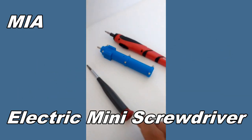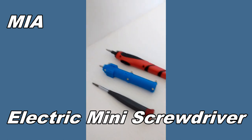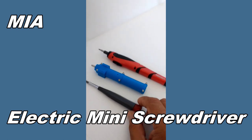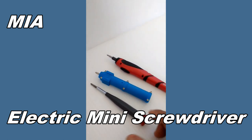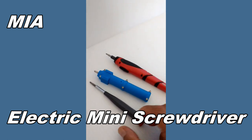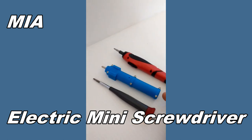So this is a quick video. Mario again with the MIM Microflight. I'm doing this because I just finished designing this electric screwdriver — I've had the need for a small screwdriver similar in size to the Husky manual screwdriver, but I just couldn't find one.